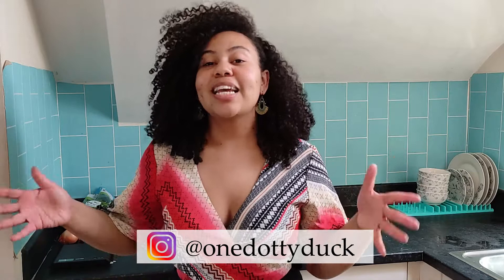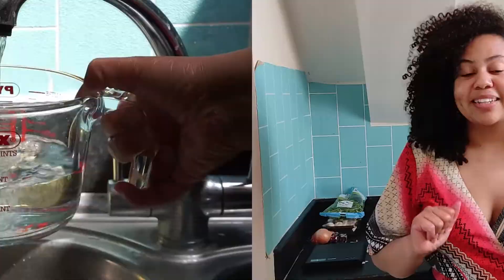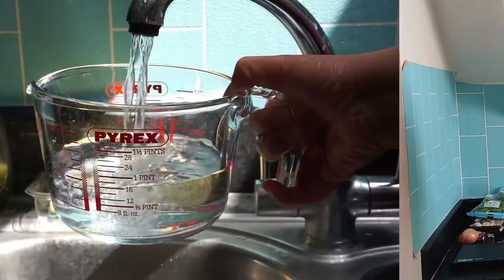If you don't follow me on Instagram already then definitely follow me at Fab Kitchen. I am promoting one Dotty Duck in this series, so definitely check her out on Instagram and her Etsy store because she has so many wonderful earrings.